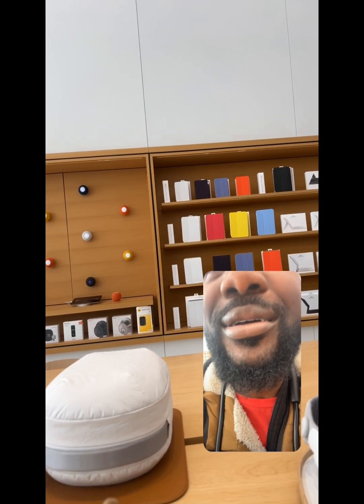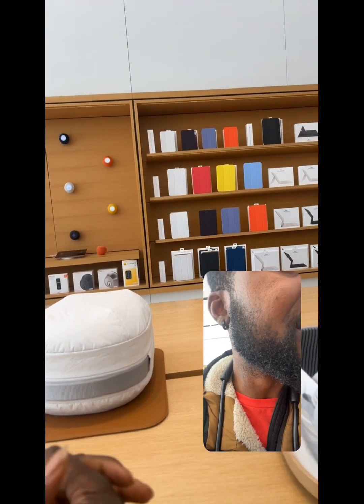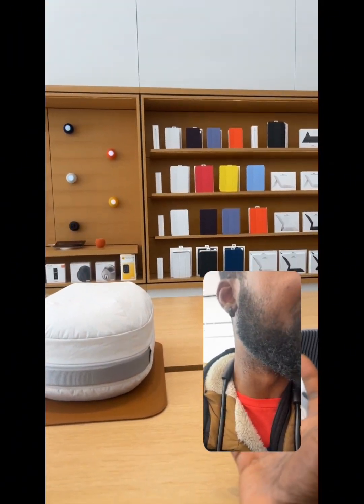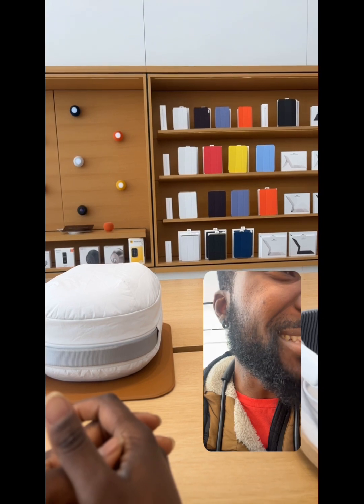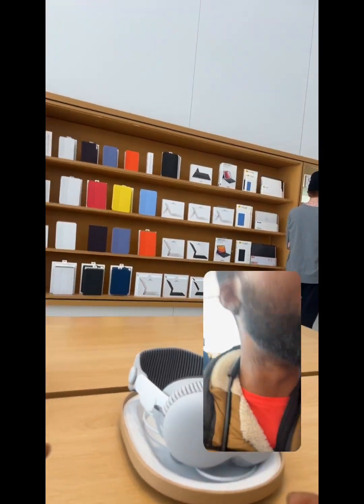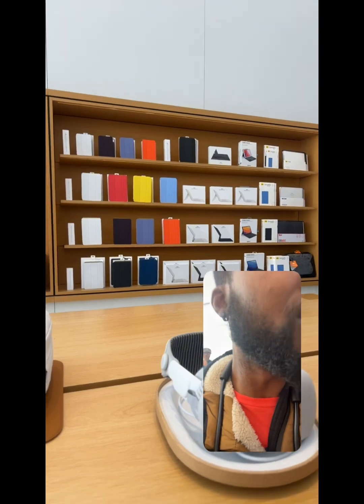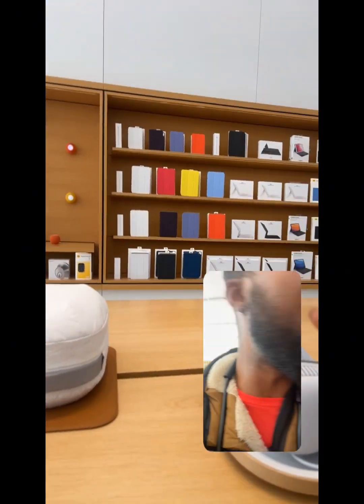I read somewhere that the Quest 3 was going to start supporting spatial photos and spatial videos. I'm not sure it has that feature right out of the box. I think once they saw this, they got super jelly — as the kids say. That's the beauty of technology because with software you can do so much. One of my favorite cameras, the Canon R5 — with just a software update, they were able to stop the overheating issue it had for years. It tamed it — I can record for an hour and still be good.